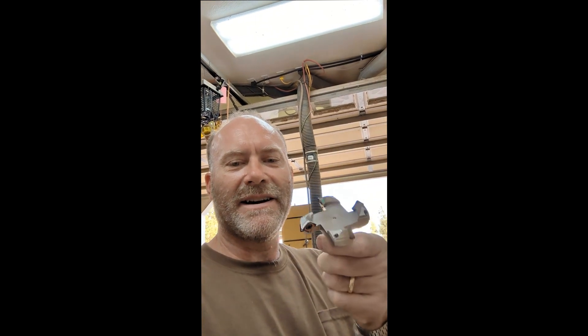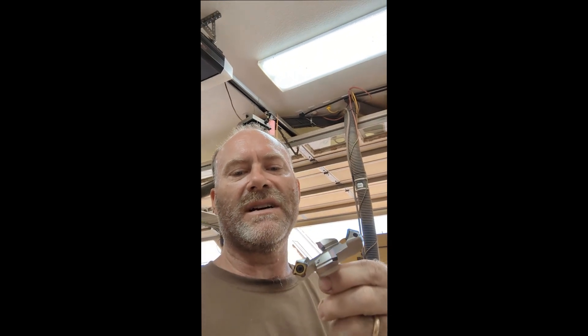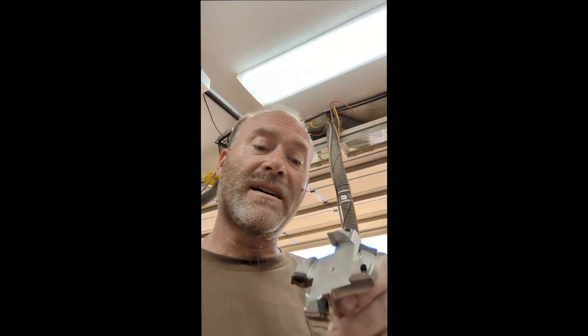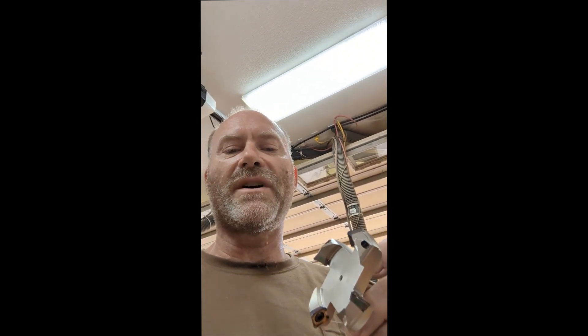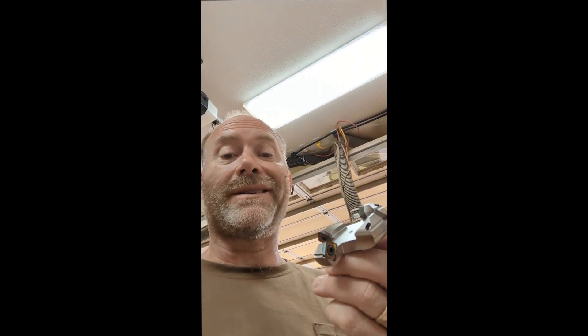I got this brand new Slab Slayer bit. A lot of people recommended it. It's very similar to the Amana 2263 I have, but that's a three-cutter bit. The whole bit itself is not that much cheaper than the Amana bit. However, the cutters are significantly cheaper. The Amana bits run anywhere from about $22 to $30 a piece for every one of these four-edge cutters. This one on Slab Slayer was like $50 for a pack of 10, so they're like $5.